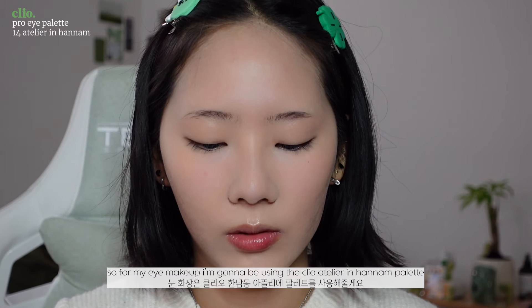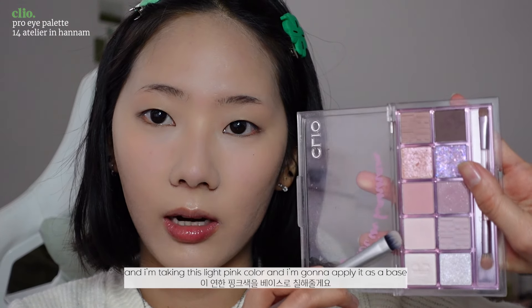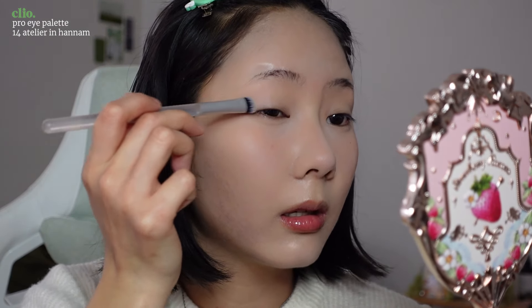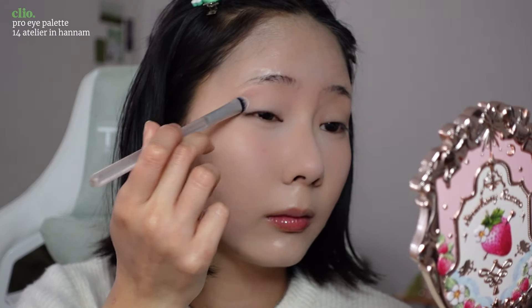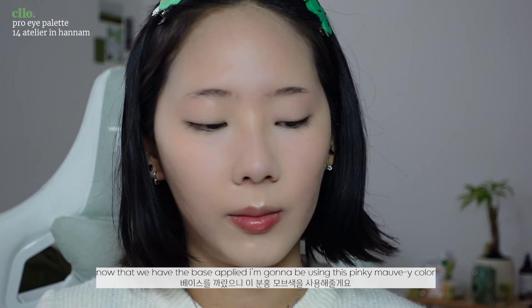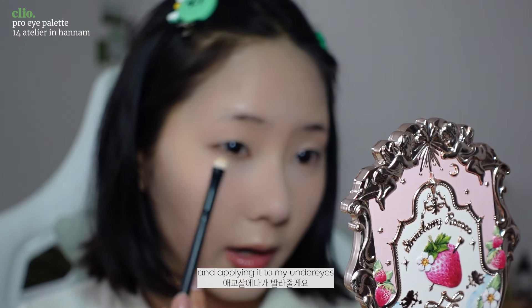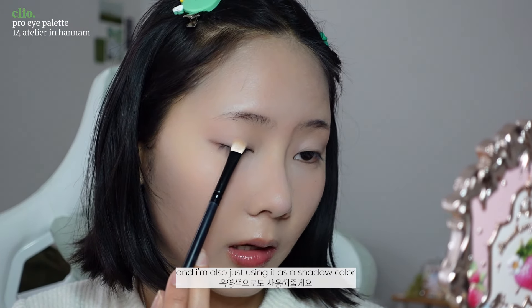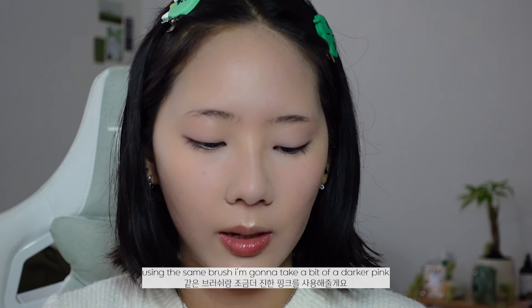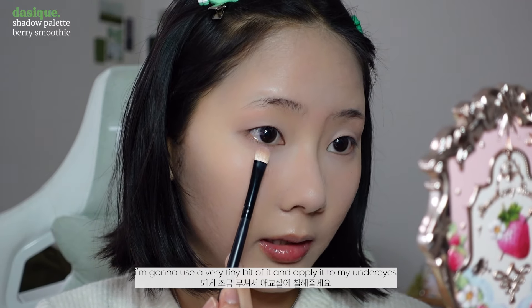For my eye makeup I'm going to be using the Clio Atelier in Hanam palette. I'm taking a light pink color and applying it as a base just to help the other colors stand out more. Now that the base is applied, I'm using a pinky mauve color and applying it to my under eyes and also as a shadow color. Using the same brush I'm going to take a bit of a darker pink and apply a very tiny bit of it to my under eyes.